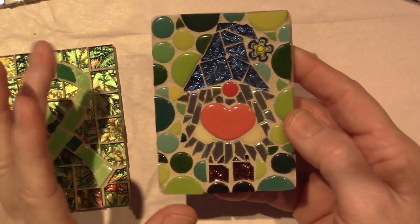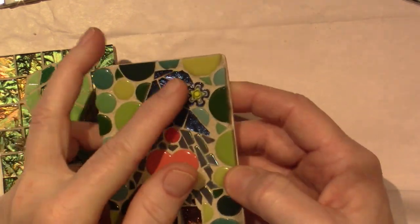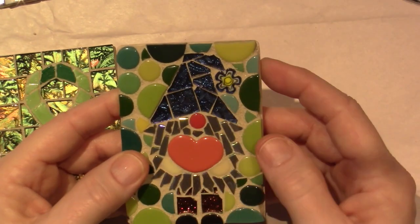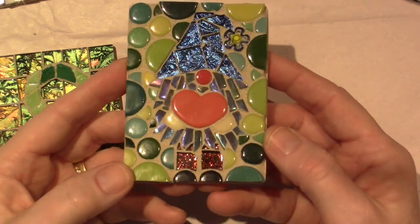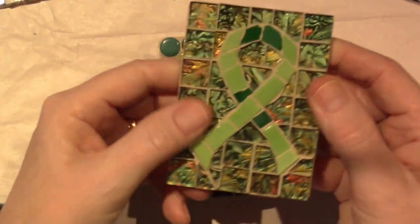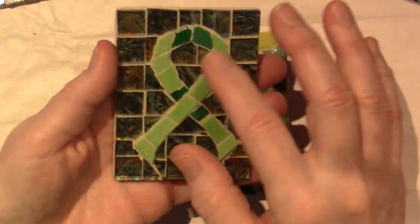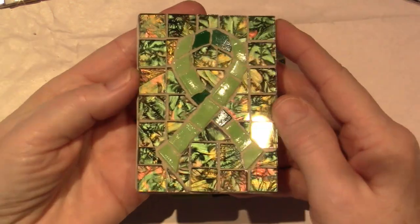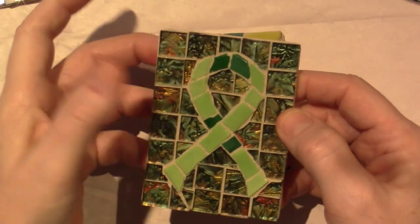I'm gonna do another one of these. I love this — it's something new that I got: the Van Gogh tile, just a blue-violet. I did his hat with that and glitter for his pants. And here's the Van Gogh tile — I wanted to really utilize it for a whole background, and I did this mental health awareness ribbon. The ribbon is green, and since this tile was green I thought: perfect background color.